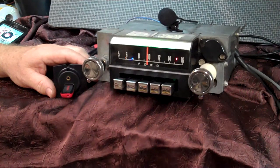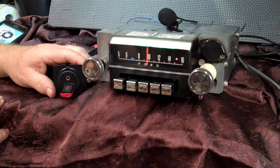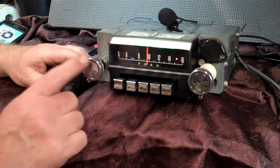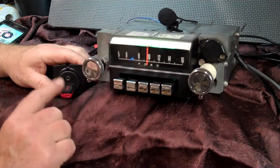Bluetooth is active all the time as long as that blue light is lit up. Now if you want to bring your stick up going down the road and you're listening to FM or AM and you want to listen to your favorite music — same method, turn it down twice. Right back to where you left it.